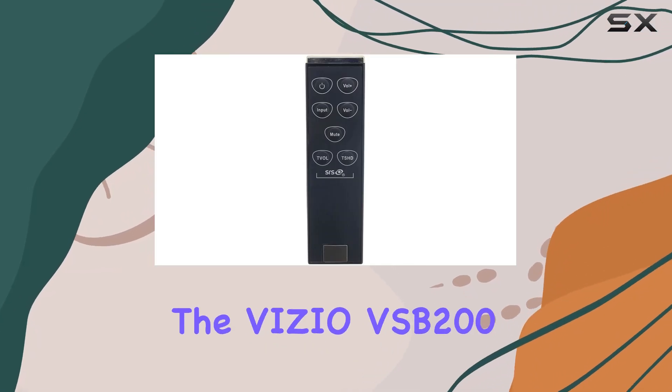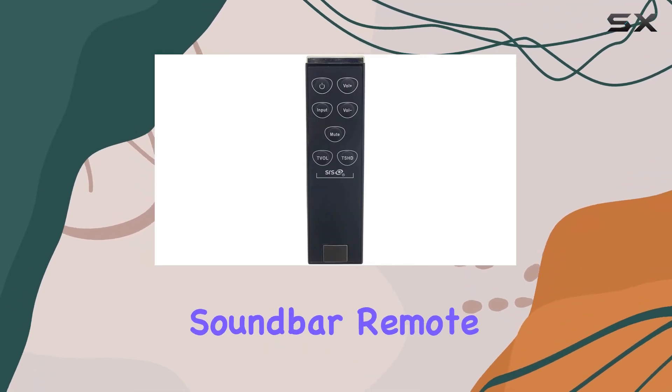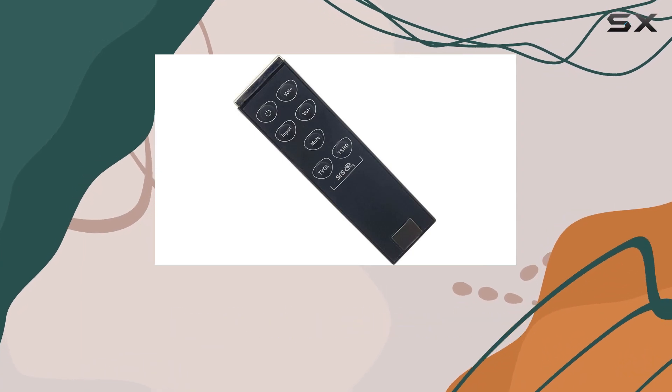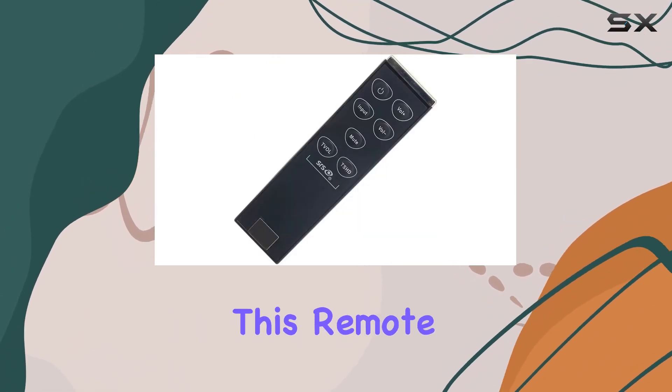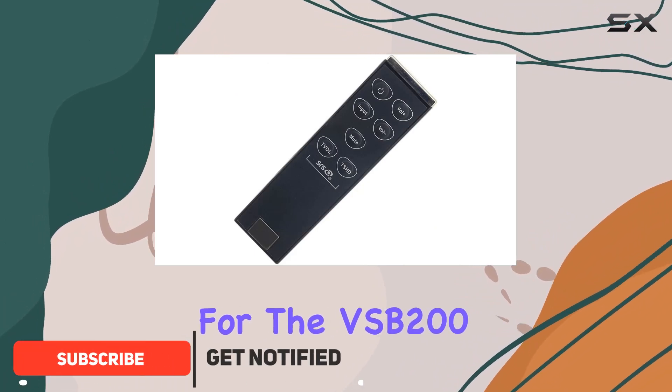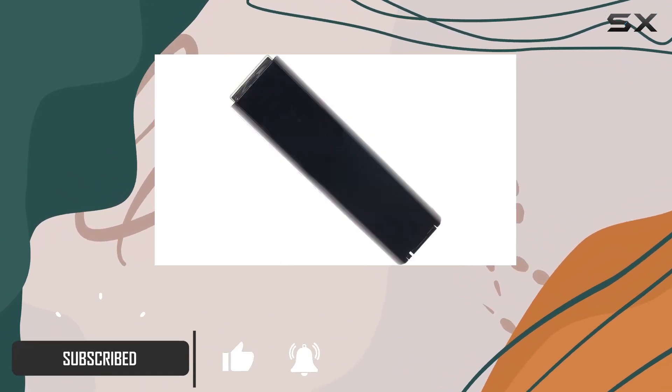Today, we're diving into the Vizio VSP200 soundbar remote, a sleek and ergonomic controller designed for seamless operation. With a focus on simplicity, this remote is tailored for the VSP200 soundbar, ensuring a hassle-free experience.